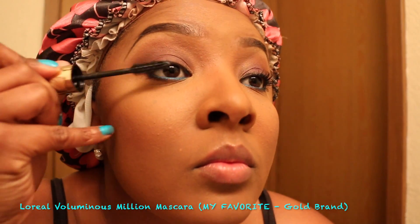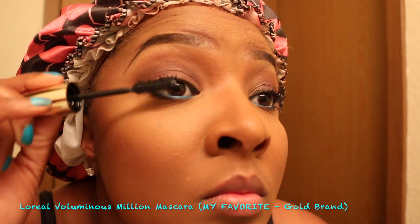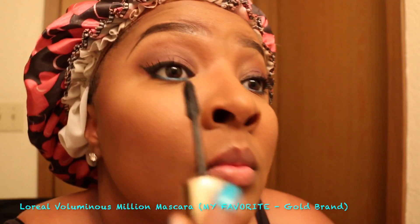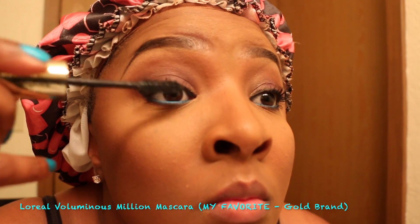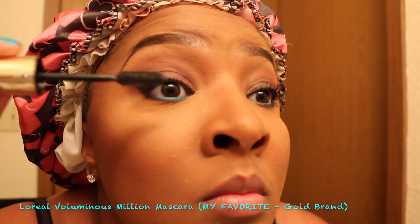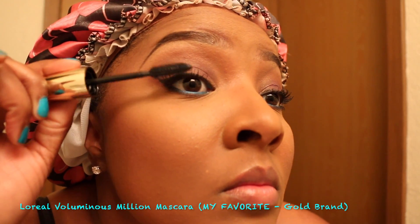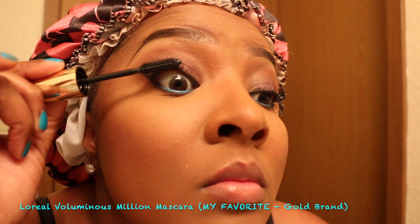Now I read an article about this L'Oreal Millionaire Mascara on Freddie O — it was one of Beyoncé's makeup artist's articles. I decided to try it and I absolutely love it. This mascara does not clump and it definitely does the job for me. If you guys have used the L'Oreal Voluminous Millionaire Lashes, let me know how it's working for you. And again, no clumping.